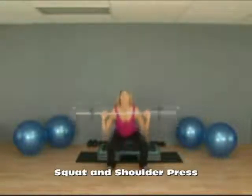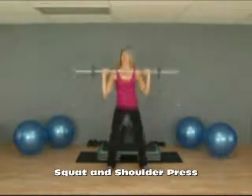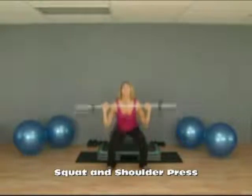As you stand up in your squat, you want to push through the heels of your feet. Your heels should always be on the floor, and arms straight at the top of the motion.